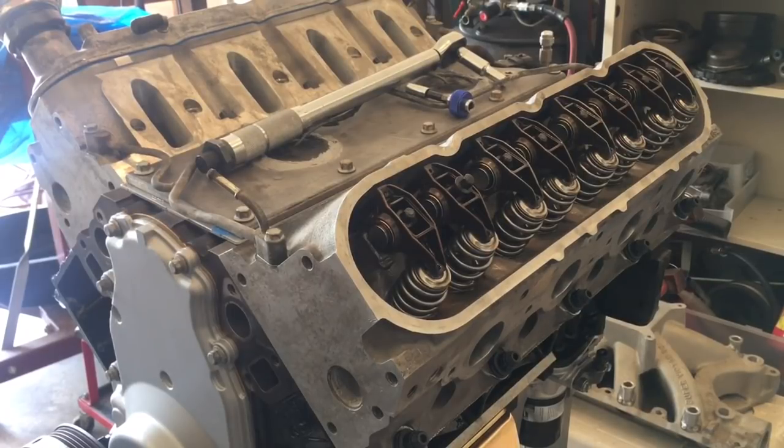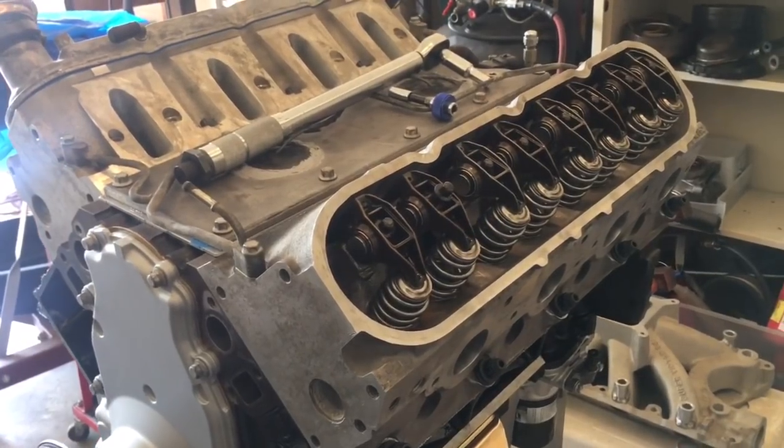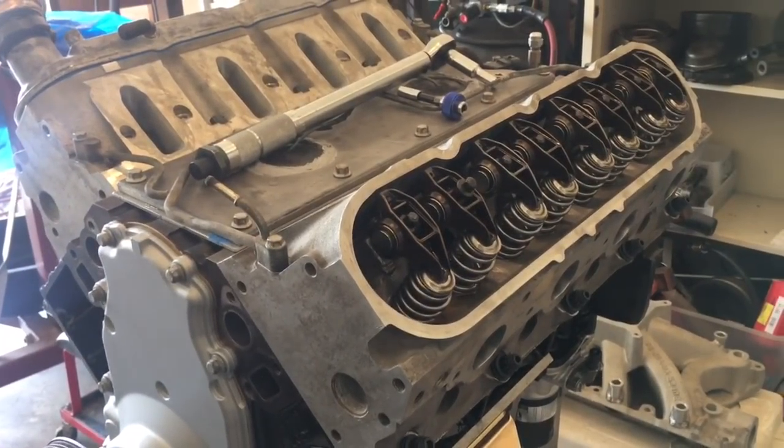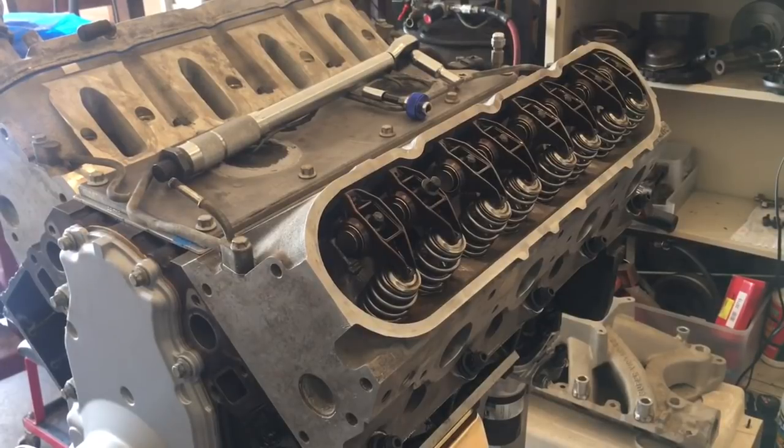Basically, I made the decision to just go ahead and get the 25,000 shorter, run the numbers, see what my preload is, and go from there.